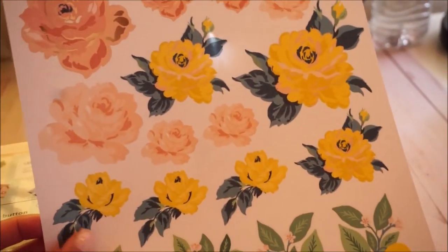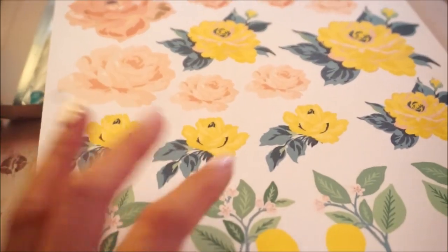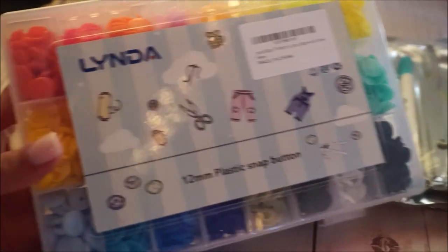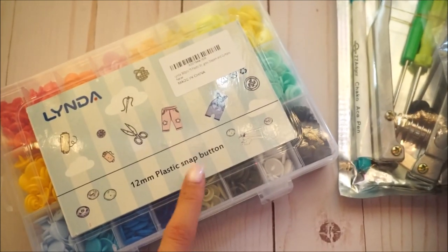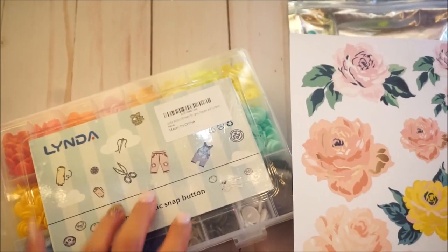I hope you guys enjoyed my quick review. If you need a printer, definitely look into it — it's only $59 on Amazon right now. I can't wait to use these, so keep an eye out. If you don't have notifications on, go ahead and click the bell next to the subscription button so you're updated when I upload. I hope you guys have a great day, whatever day it is you're watching this — I'll talk to you in my next video, bye!